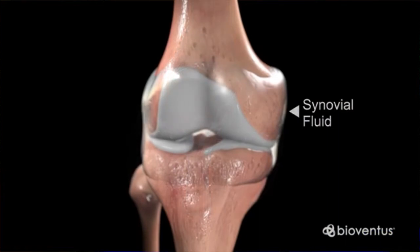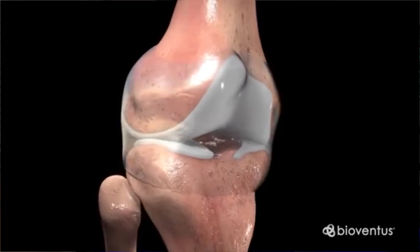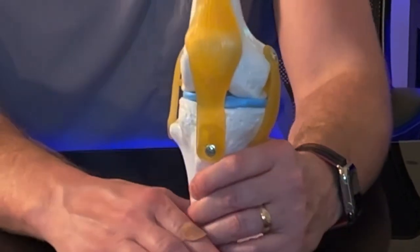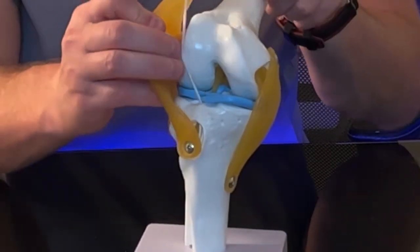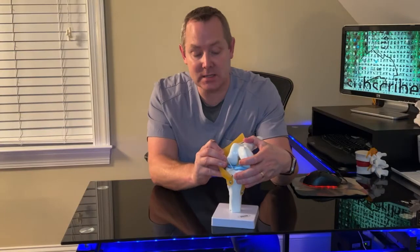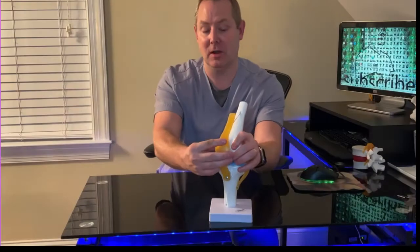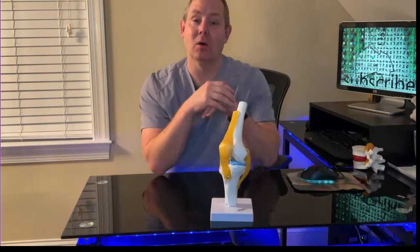The knee is really made up of two main joints: the femur bone and the tibia, or shin bone. When we open up the knee and pull back the kneecap, we can see the meniscus — represented by these blue things right here — and these are what get torn.